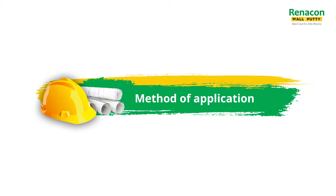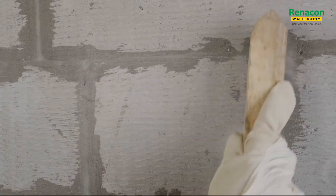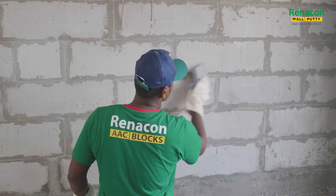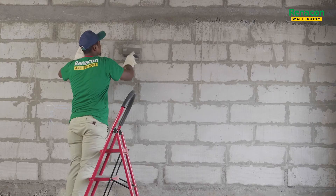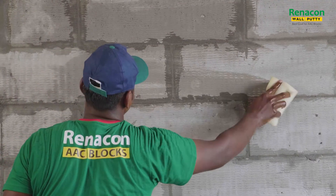Remove all dirt, dust, cementitious material, loose sand particles, and any traces of oil and grease from the surface by using sandpaper, putti blade, and wire brush. Using a sponge, moisten the surface with potable water.